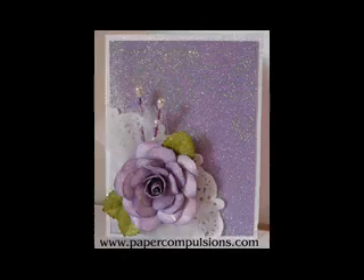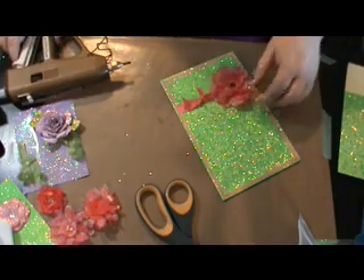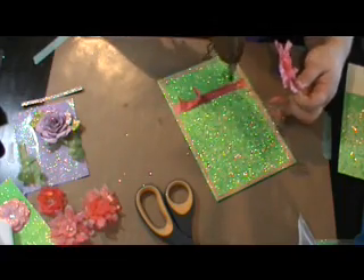I end up just covering up the rose and using it. I covered up that rose with a flower laying out and I have some push pins. This is a breakdown of what I did to make the stick pins. Here is another card I made using the same technique I showed in the beginning.